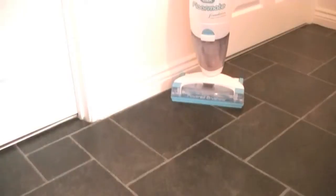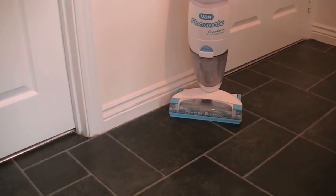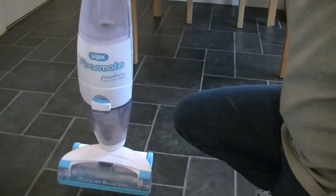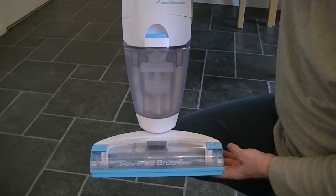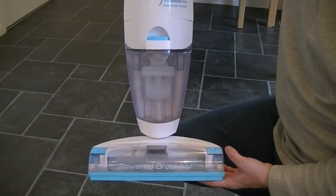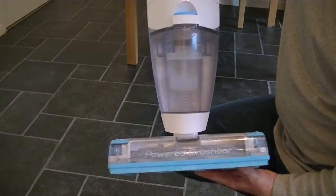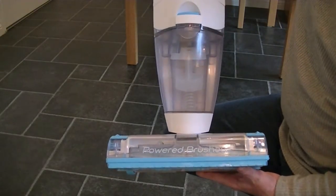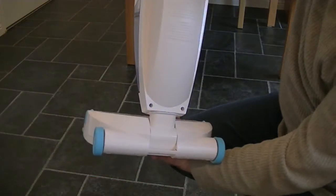Onto the actual cleaning of the floors — not mop and bucket for me, not even a steam cleaner. Now I'm going to use my Vax Floormate Freedom Hard Floor Washer. Unlike Vax's other Floormate cleaners, this is cordless, so it's ideal for taking around your house, doing your bathrooms when there's nowhere to plug it in. It works a little bit differently to the Vax mains Floormate models, and it has a different agitation.